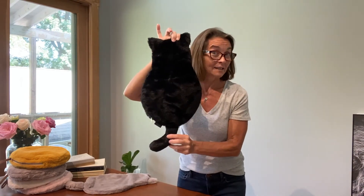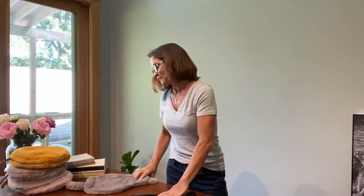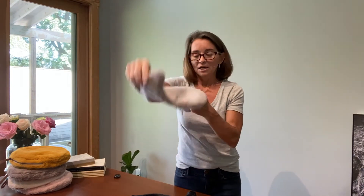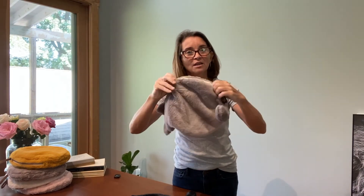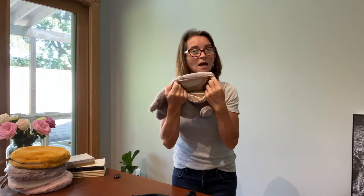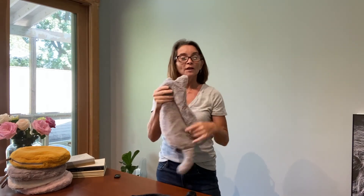We have the black cat, and then finally that same gray color — the gray cat. Just as with the circular one, there is a zipper located down here that you go ahead and slide that circular water bottle into the cover.